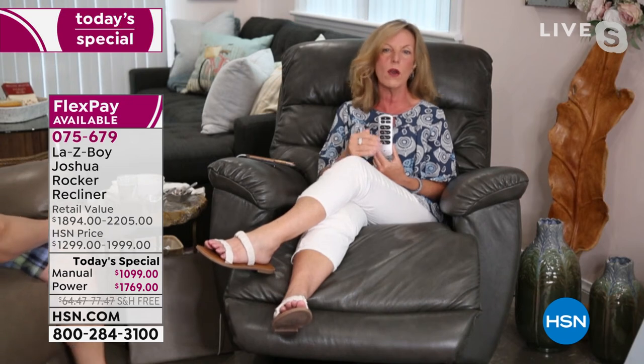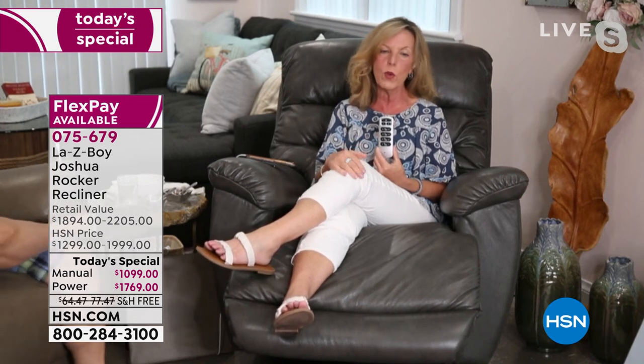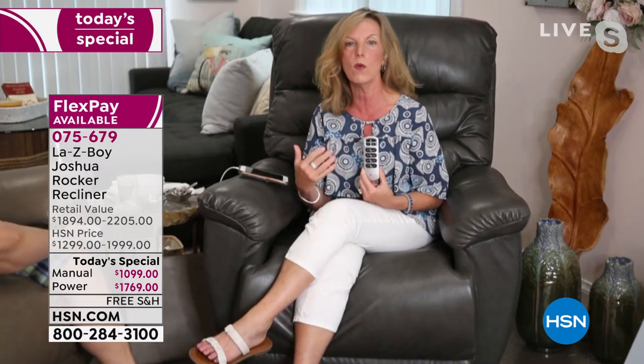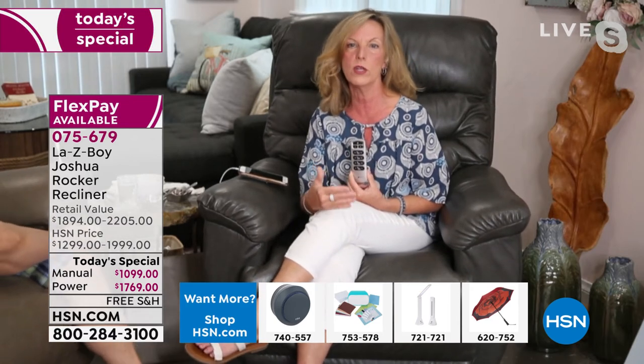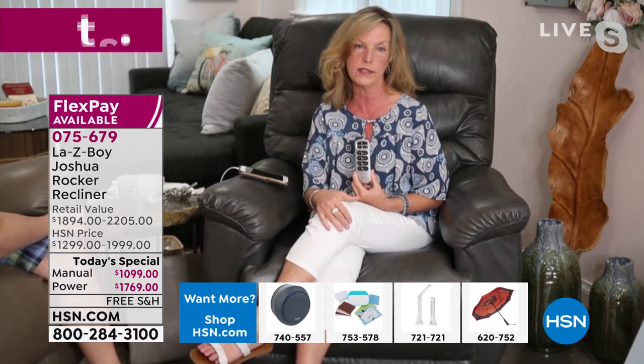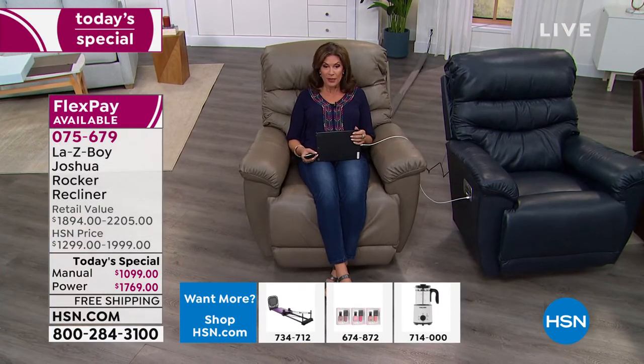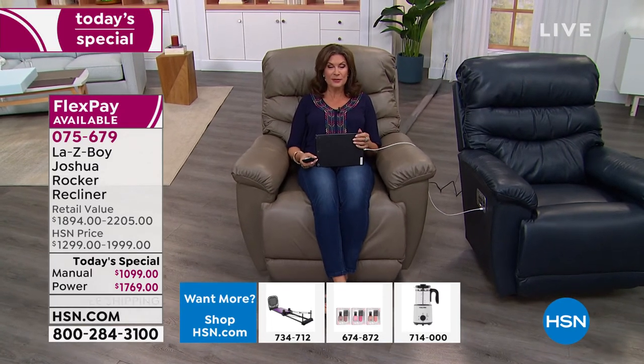If you don't love it, we don't want you to keep it. If you went to any furniture store and tried to custom order something and then took it home and didn't like it, you don't get to return it — especially because of COVID. They don't want anything that's been in a home to come back into any kind of distribution center. But not with Lazy Boy and HSN — we trust each other and we trust you to trust our brands. What a great relationship it has been and continues to be.